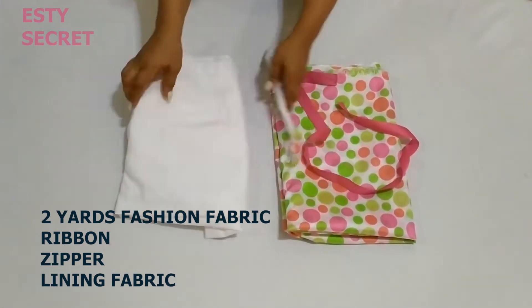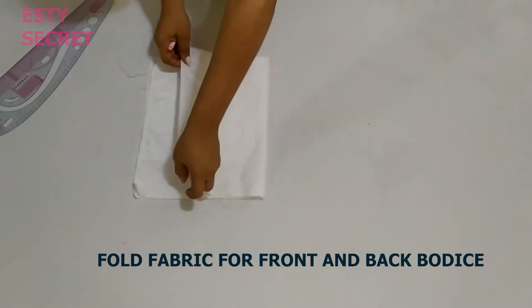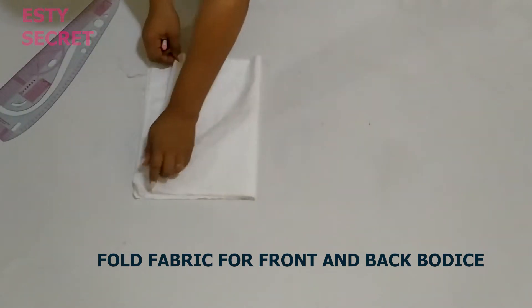You will also need a basic bodice, but in case you don't have one, you can draft along with me. Right here I have my lining piece which I will be using to draft my bodice.